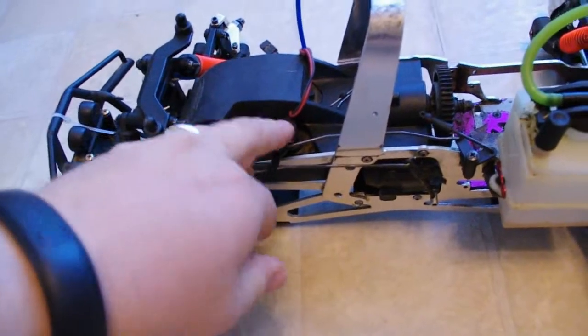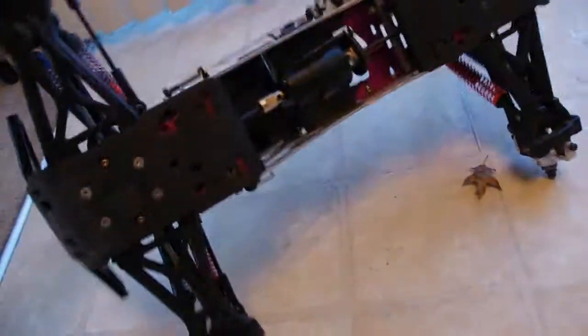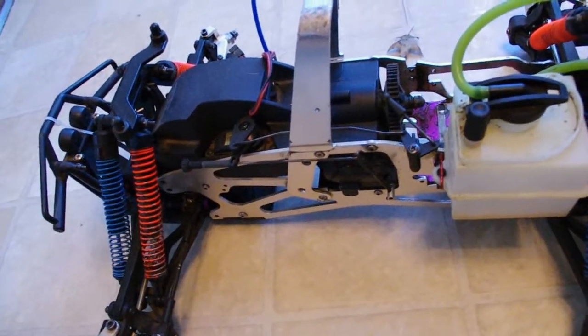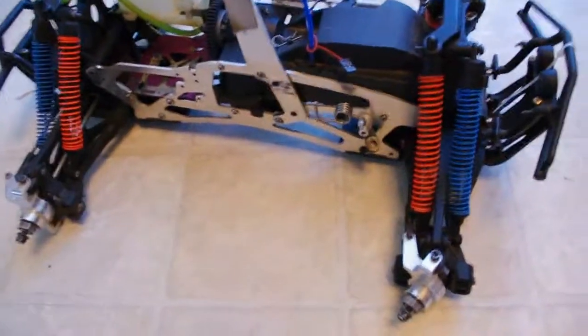No motor. There's even a leaf in there. It does have a throttle servo, but that will need to be replaced. No steering servo. So basically I'm going to need a motor, servos, a body. I'm going to get some new tires and wheels and maybe update these shocks — they're pretty old. So that is going to be my new project: Project Savage.